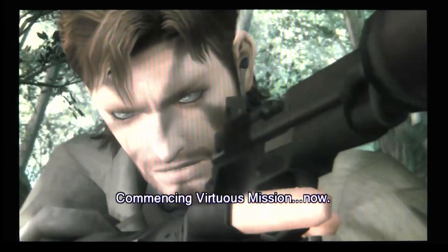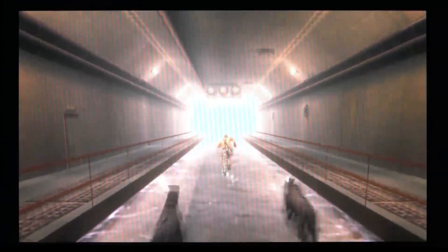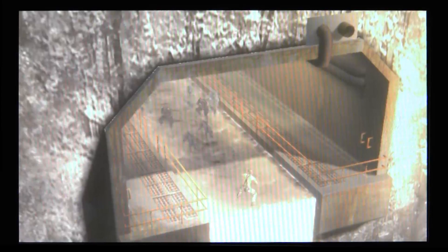It seems that Naked Snake is everywhere now. This is a man who is easily capable of sneaking past hundreds of guards, and who has sneaked out on paying the check more than once. But in a little under a year, Snake has found himself in an HD remake, and in the strange territory of a Nintendo platform with the 3DS. But now he has found himself somewhere I'm sure he didn't expect to be, and that is on the PlayStation Vita. And just as you would expect, Snake has put on a new camo pattern and adapted perfectly.